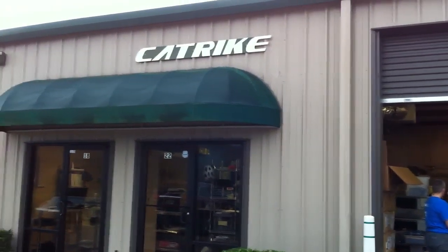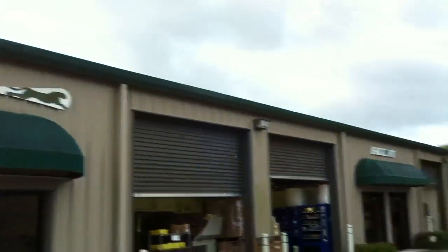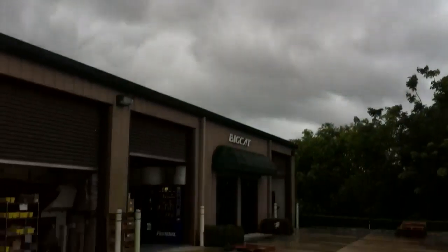So here we are, another nice day at CatTrike. Not so nice as you can see, but I want to show you a couple of new things we developed here.